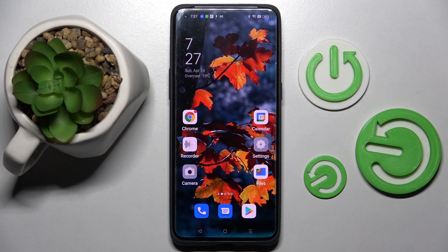Hi! In front of me is the Oppo Find X5 Pro, and today I would like to show you how you can set up a screen lock on this device.